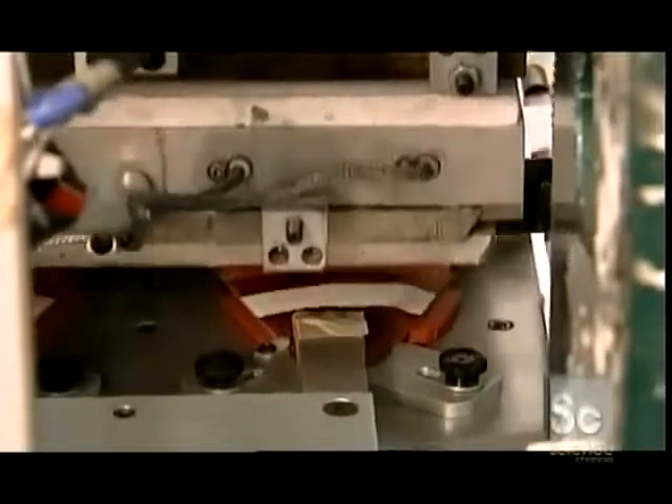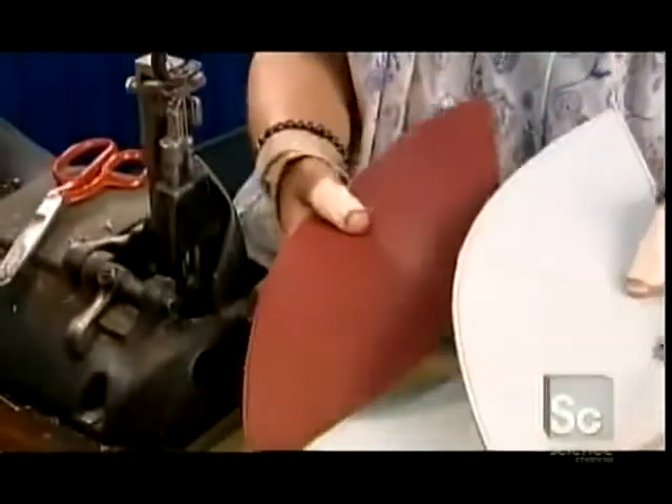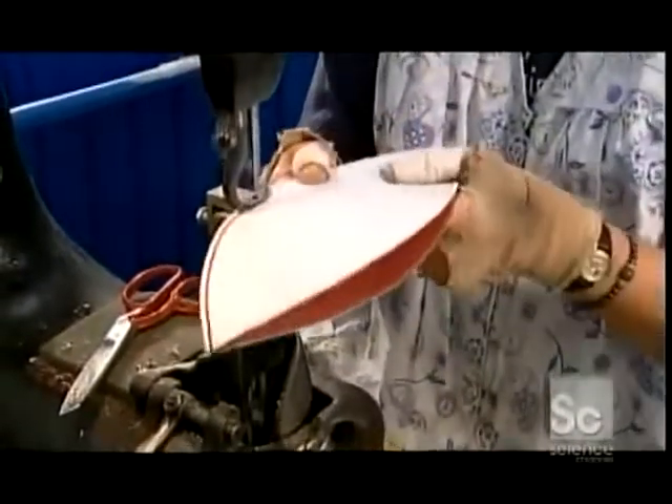She places the sections in a die that positions them for another set of markings. These four white lines will form two stripes when the sections come together — this is purely aesthetic and varies according to the football model. Now it's time to sew the top sections together and then the bottom ones to each other.